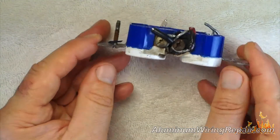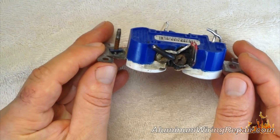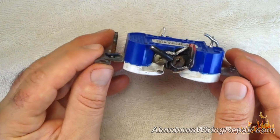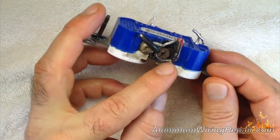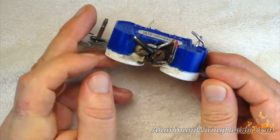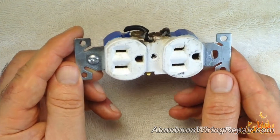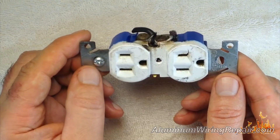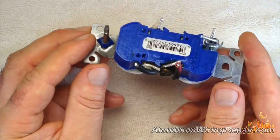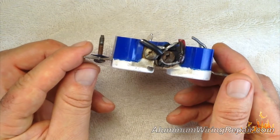Here's one from a kitchen — this one's a mickey mouse, or actually it should be called an amateur installation. We pulled this one out of a kitchen and they did a really bad job of bringing the wiring underneath the screws. This isn't even an aluminum-rated outlet, and you shouldn't be using aluminum-rated outlets anyway, but they didn't even make that effort.